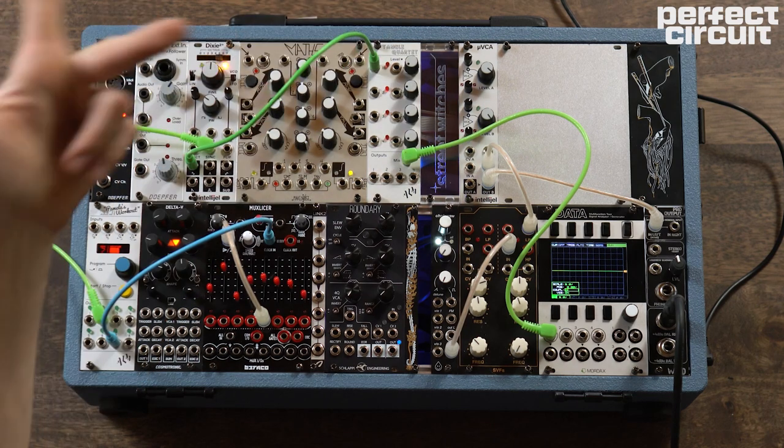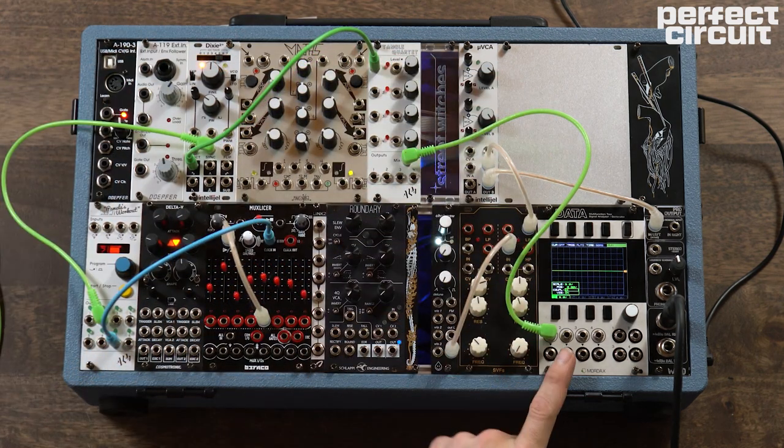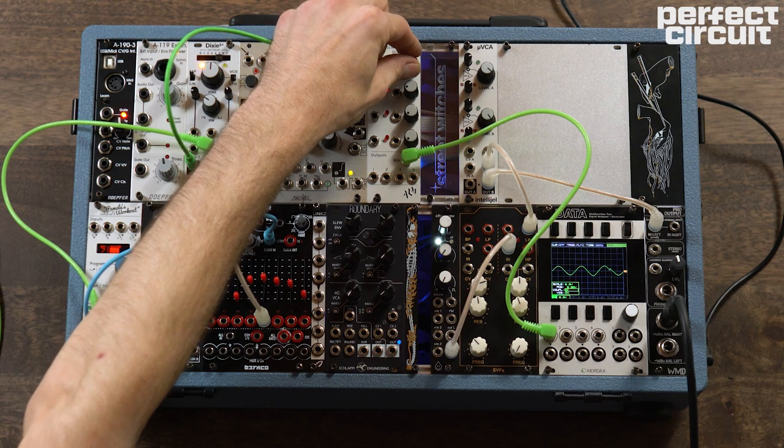Let's take the sine wave output of our Dixie in LFO mode and go into the input of our VCA. We're monitoring the mix out into the data here, and nothing's coming out because our VCA is all the way down, so let's turn that up here.